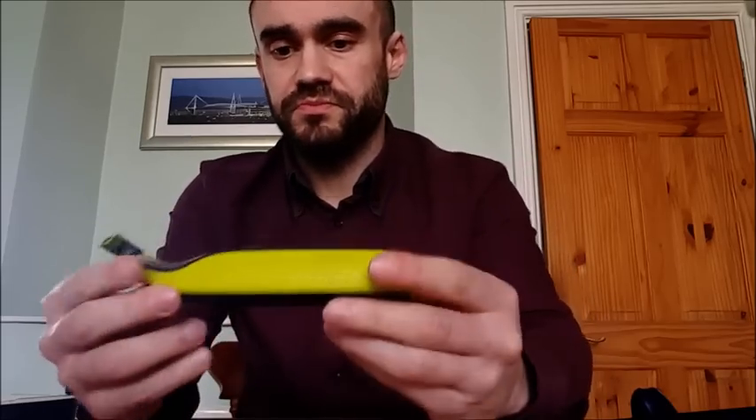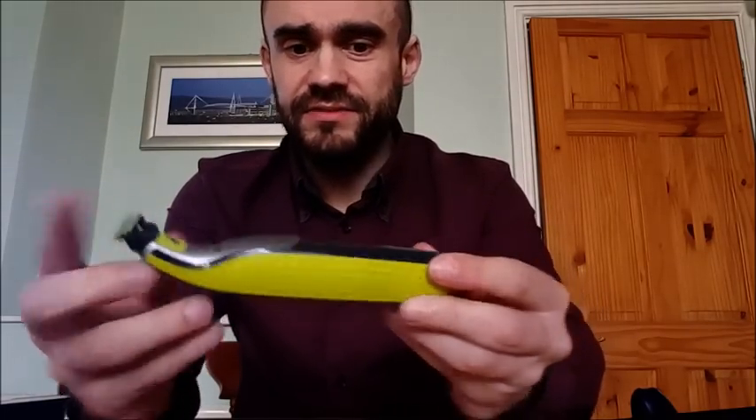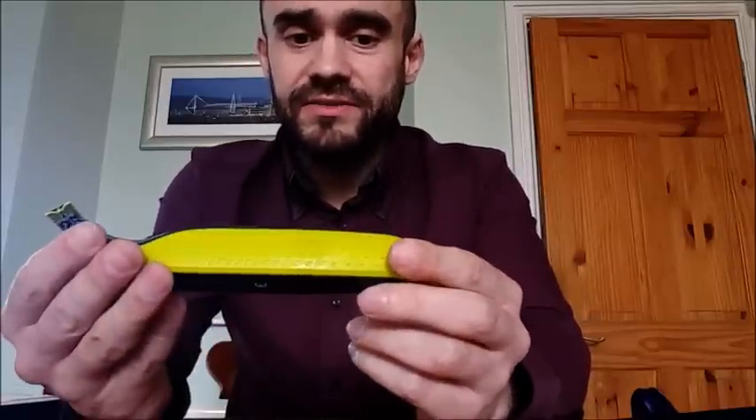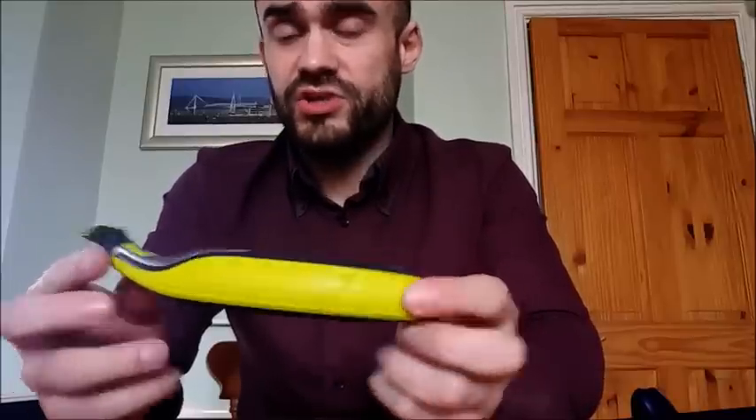I like the colors of the device, the grip feels good on the sides so it shouldn't slip when actually using it. Overall first impressions: looks a neat, tidy device. Once it's charged, I can't wait to try it out and see how it works in practice.